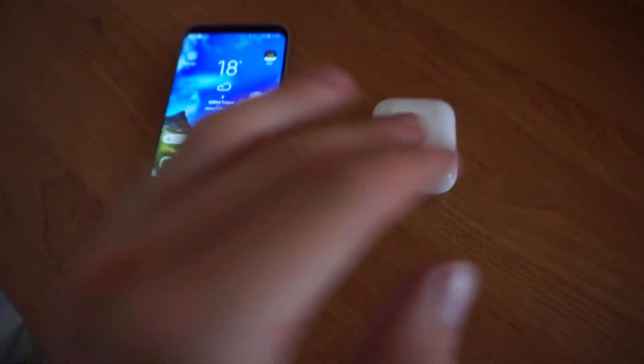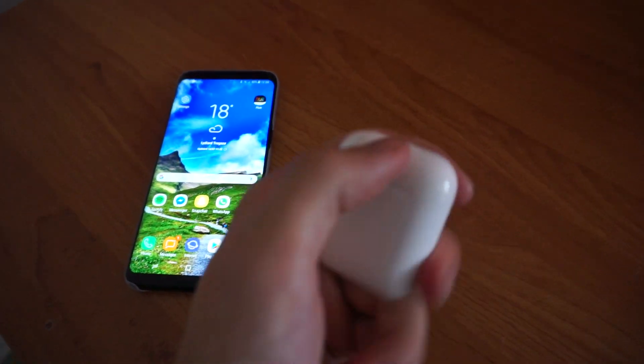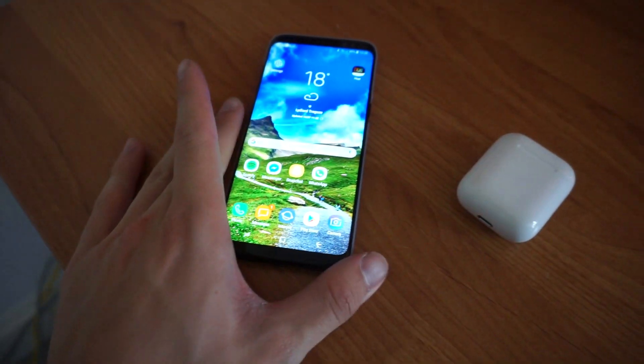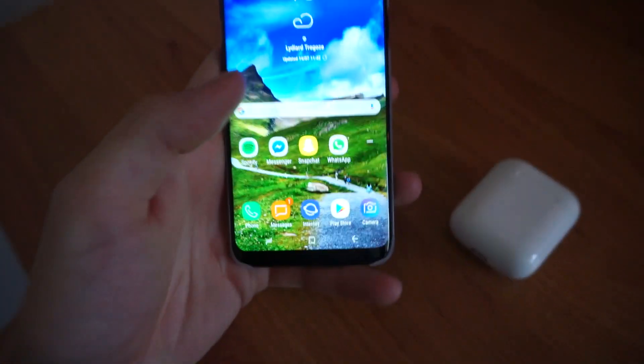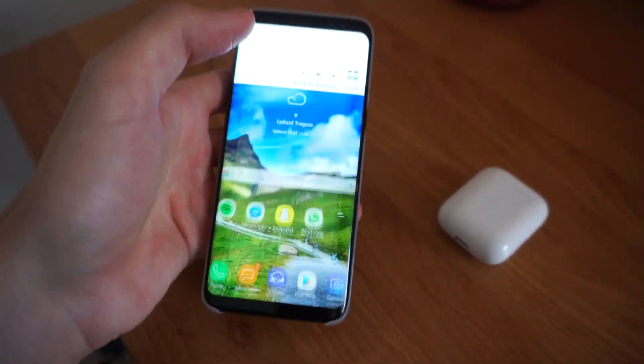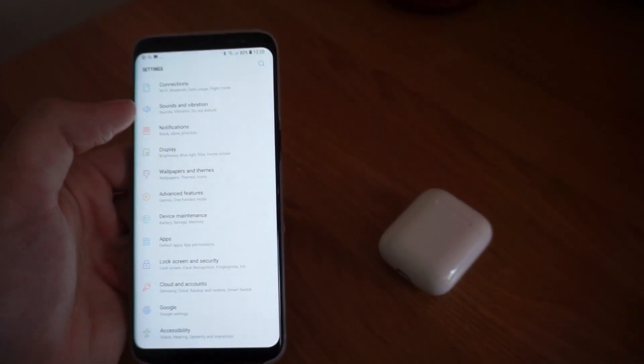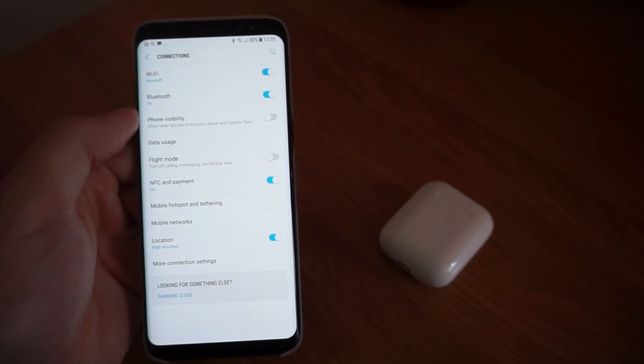But the main reason that you guys are here on this video is: do the Apple AirPods connect to the Samsung Galaxy S8? So right here we have the Apple AirPods all in here, fully charged, just ready to go. And right here we have my new Samsung S8. To be able to connect these, you're going to have to go into settings, go to the top right corner, and open up the tab.